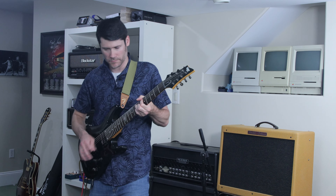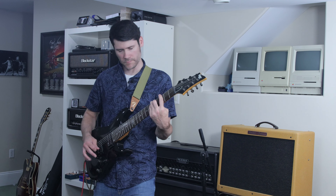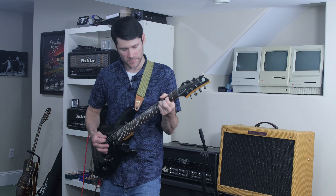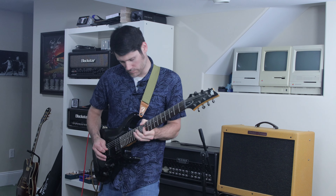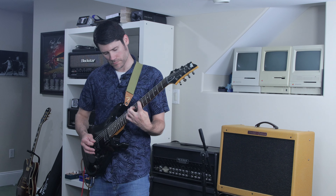Here is the sample song but with the original pickups.